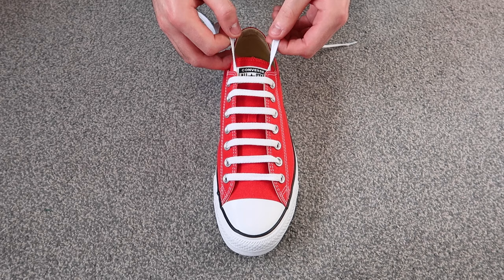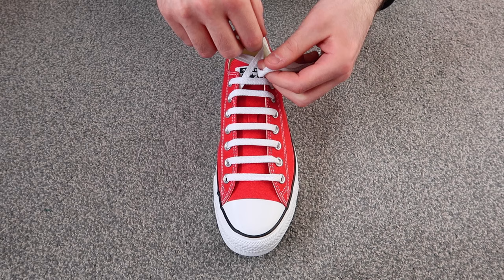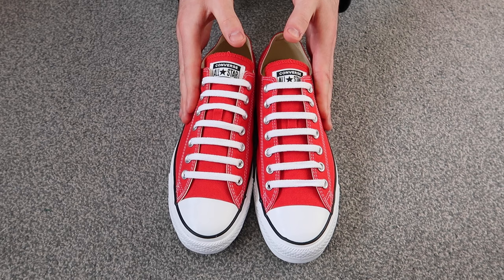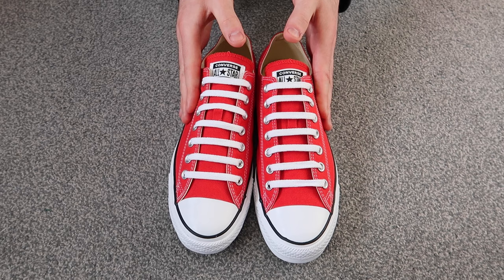Then take the laces and do a factory knot: wrap the laces around your two fingers and then tuck the lace up through the hole, just like that. That was how to bar lace your Converse — this is what the bar lacing style looks like completely finished. Now I'm going to go ahead and show you what they look like on feet, so let's get into it.